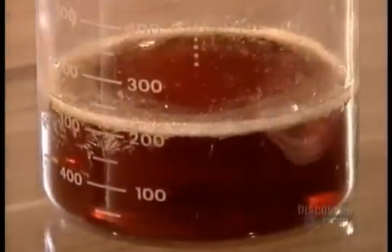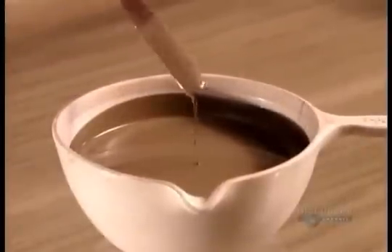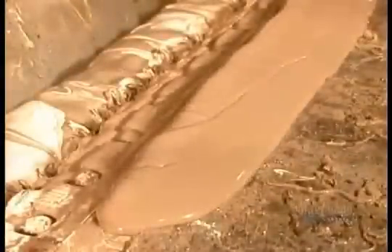Synthetic resin makes it sticky, while pigmentation oil provides a choice of colours — in this case, tan. They load the hot melt into a preheated holding tank, which maintains it at 200 degrees Celsius to keep it from hardening.